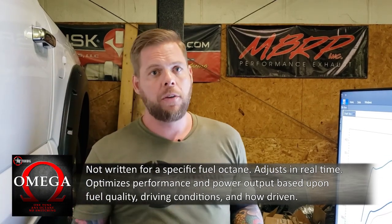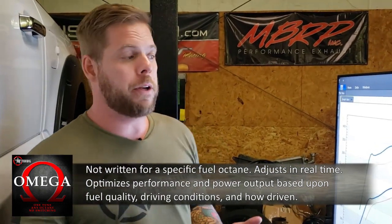This is also one of the reasons why we don't typically need to data log our tunes. The point of data logging in an octane-based tune is to see if the fuel quality is good and if there's a little more room to make the tune more aggressive. The Omega tune does that by itself, so there's no need to data log. You're going to get everything out of the tune as long as you use the best fuel you can — good quality, good octane, good driving conditions, and the vehicle is mechanically sound. The tune will automatically improve performance and provide the most power available to you.